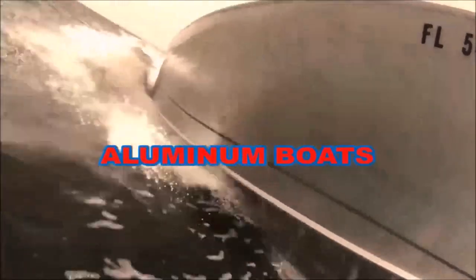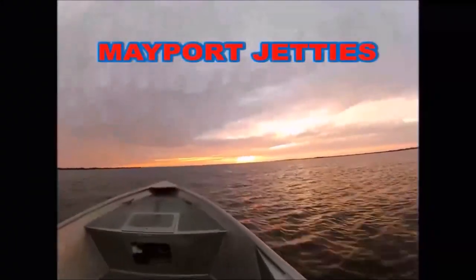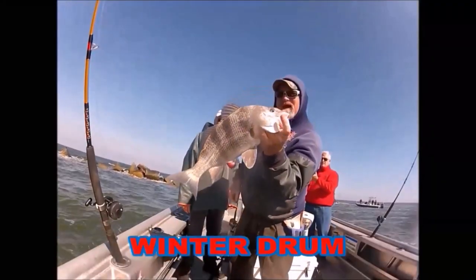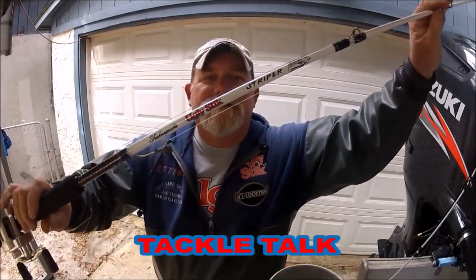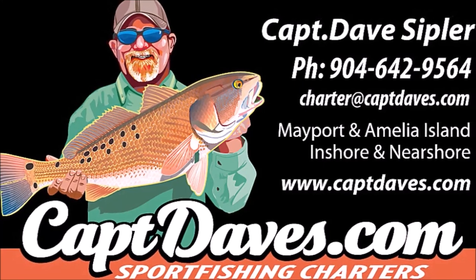I want to go fishing, cause it takes my stress away. I want to go fishing, try and cast my blues away. I want to go fishing, I don't want to watch the clock. I want to go fishing, I don't ever want to stop.